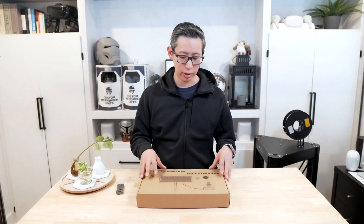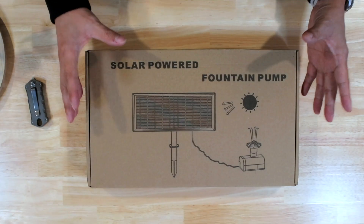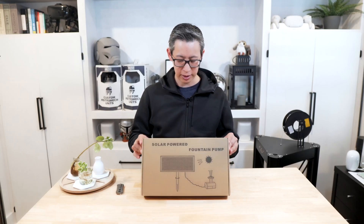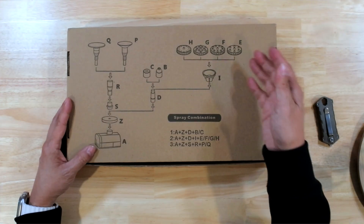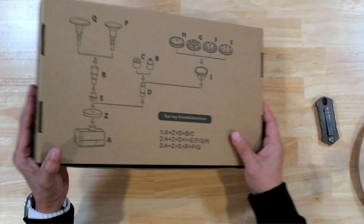As you can see, the PopoSoap water fountain pump comes in a very plain and simple compact brown box. It has a picture of the solar panel on the front as well as the pump itself. On the back, it has assembly instructions as well as a picture displaying all the different nozzle tops that come with the package.